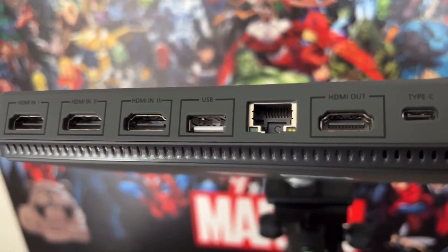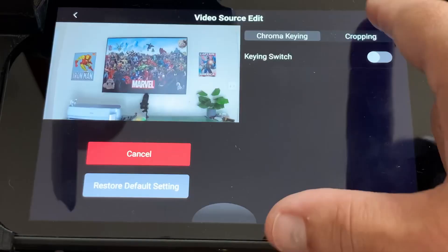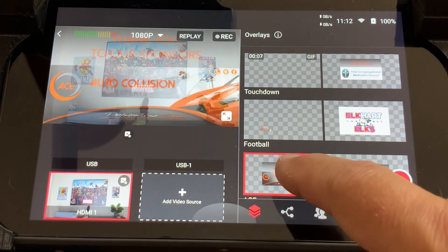The ability to run HDMI inputs or USB input, to have a variety of cameras, to run pre-roll overlays, images, scoreboards — all of that is what YoloLive has put together as a great package.